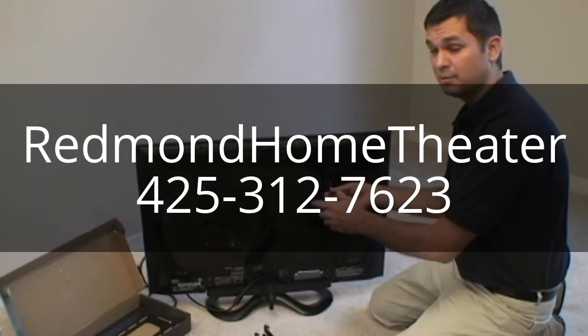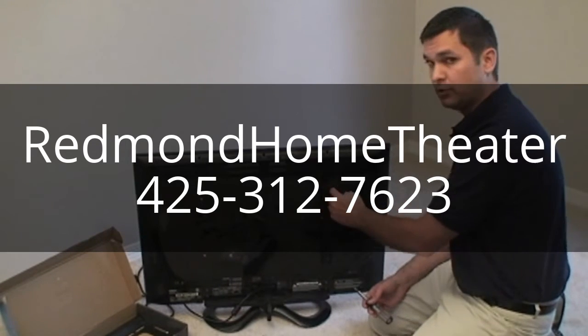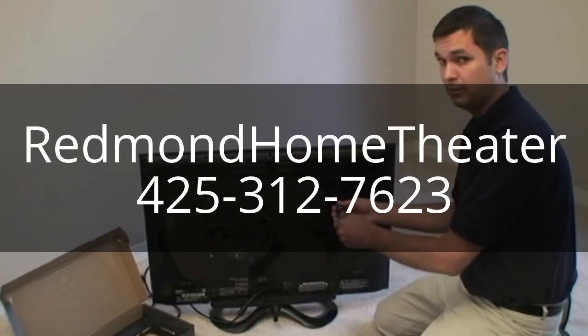Quick tip: never use your screw gun to mount the brackets on the back of the television. There's just too much power, and you risk going all the way through the screen.